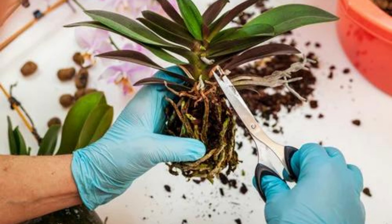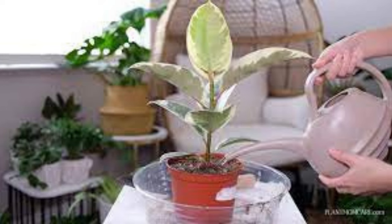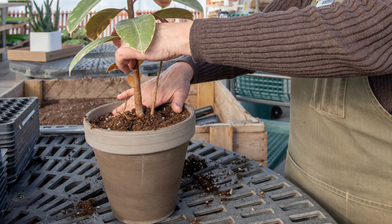To check for root rot, gently remove the plant from its pot and inspect the roots. Healthy roots should be firm and white, not mushy and brown. To fix drooping or wilting leaves, adjust your watering habits, ensuring the soil stays consistently moist but not waterlogged. If you suspect root rot, trim affected roots, repot your plant in fresh soil, and adjust your watering routine.